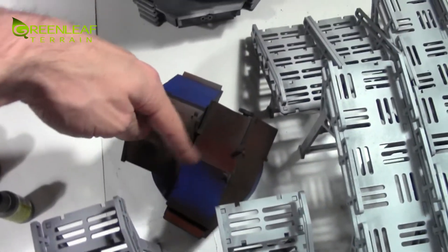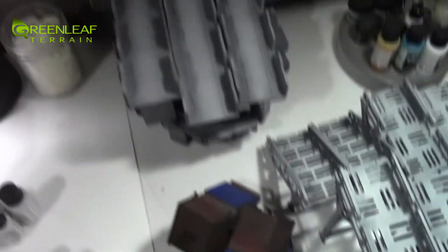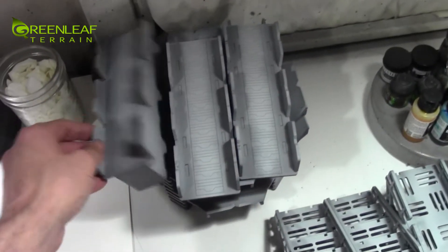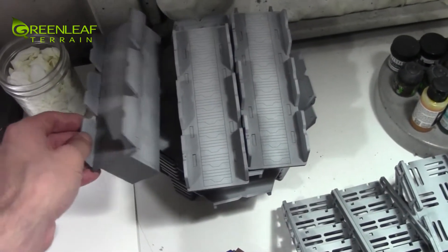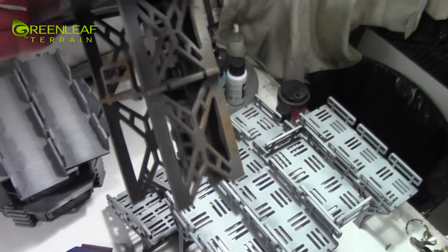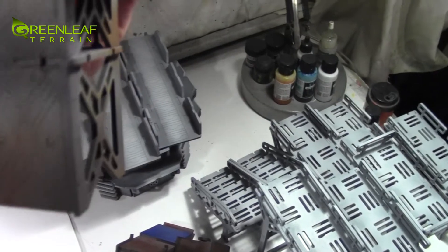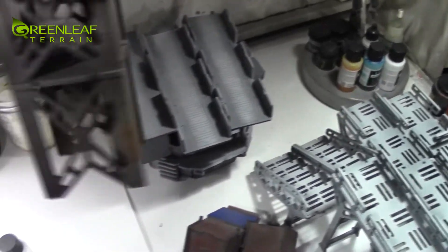Under that tape is the same cool gray scheme, but these guys are going to become this red color. These guys need all the dusting and object source lighting. The top of this tower needs to be painted, but all of the rest of the work actually got done, so it's got all this dusting and a little bit of rust work there.